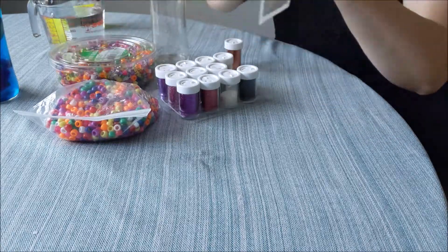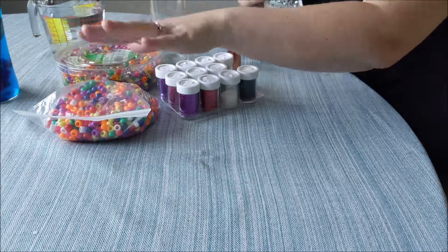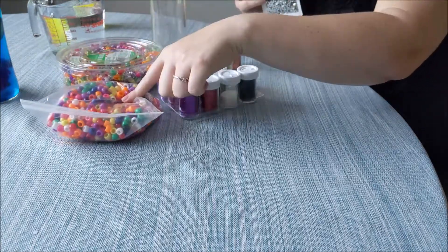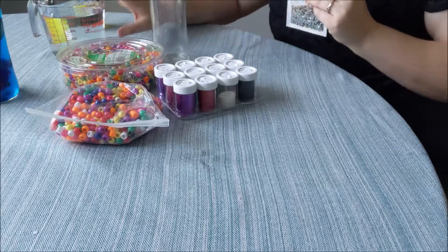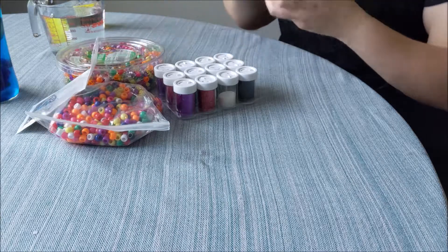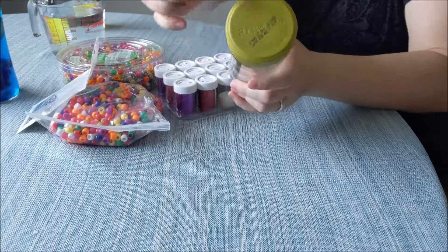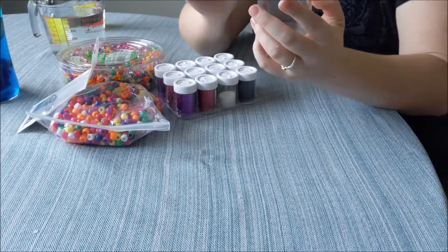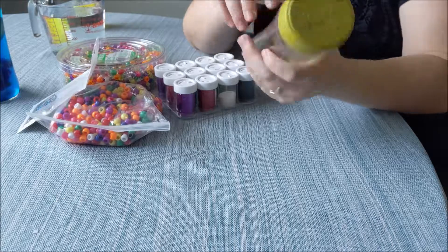I also have some sequins, some glitter, some shiny beads, some regular beads, and some water. We're going to start with our container — this is actually a tea that my husband likes, it's Argo tea. I just have him get a tea and then save the bottle for me.